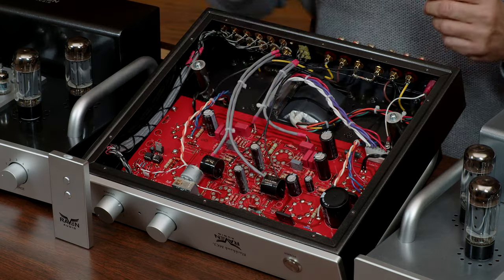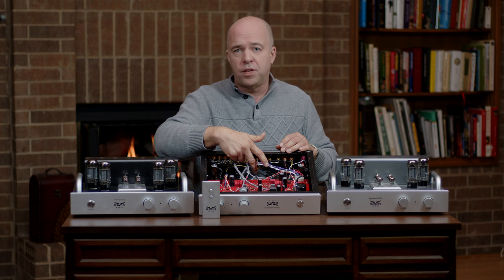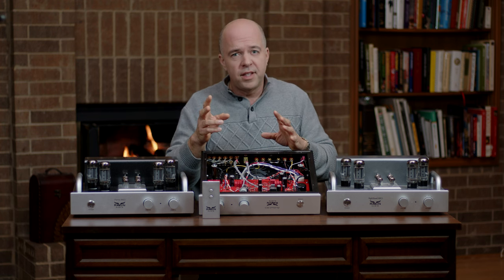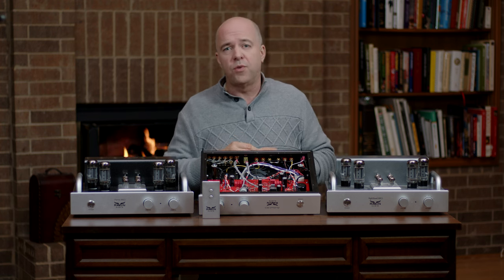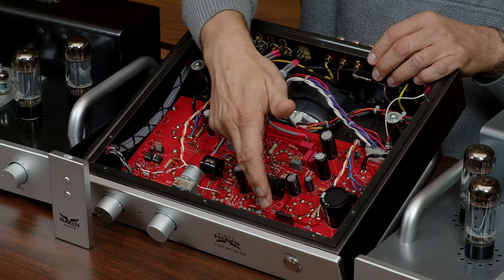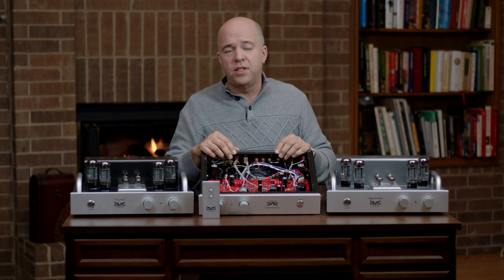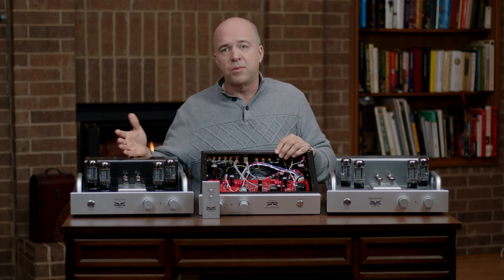Jam designed our grounding circuitry and contributed to the design of our toroidal power transformer, which together yield one of the quietest noise floors of any tube amplifier in the industry. These power transformers and grounding circuits are new with the Avian Mark 3.2 series of the Nighthawk, Blackhawk, and Osprey.